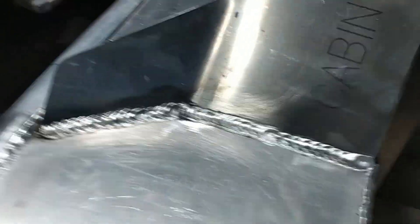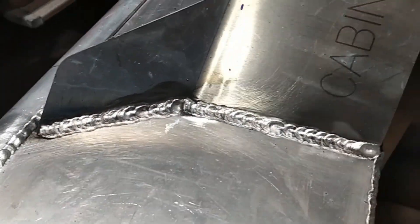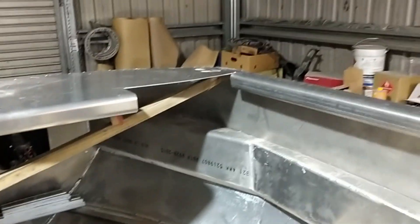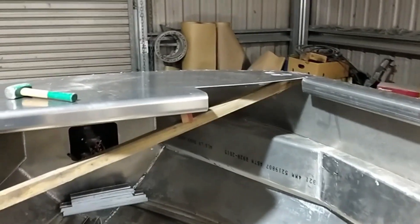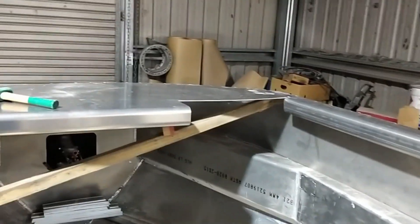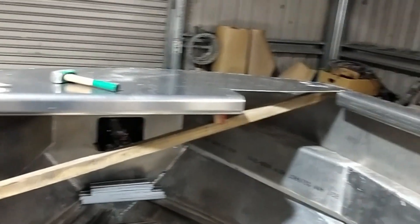I get quite a nice weld with the welder that I've borrowed. It's inverter technology, whereas mine's really old school — it's a transformer, mine weighs about a ton. This one's really light, just incredible and nearly the same output. It just shows you how technology has moved on.